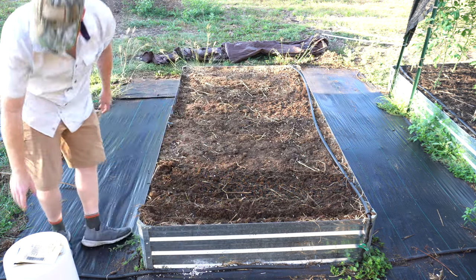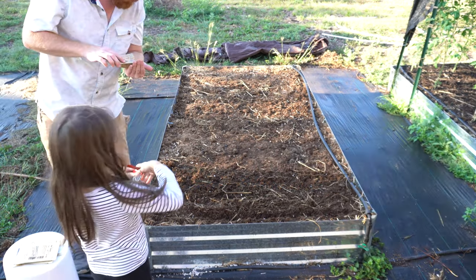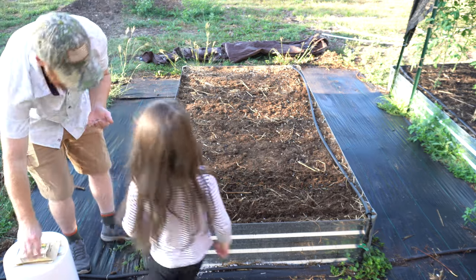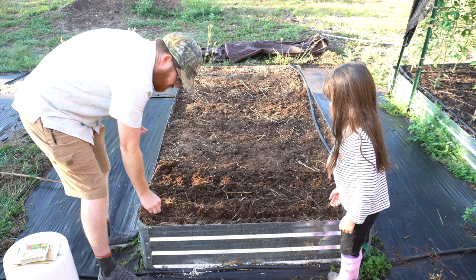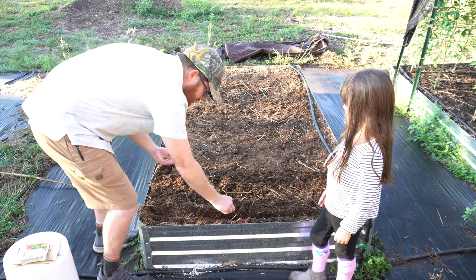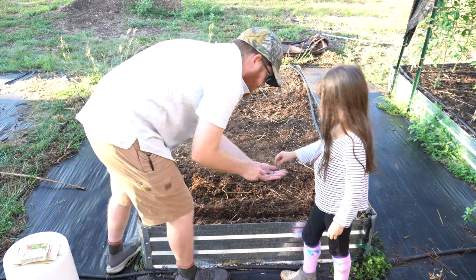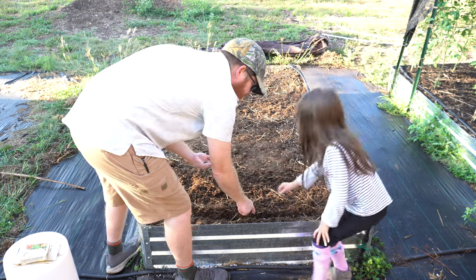Now, do you want to come and plant some first ones? I guess we'll do the Parisian carrots. Let me show you what we're doing here — stand over there. So what I'm doing is I'm just taking a pinch and I'm just going along here. See where I stopped? Can you go the rest of the way, grab a pinch? Right here, right here, okay.